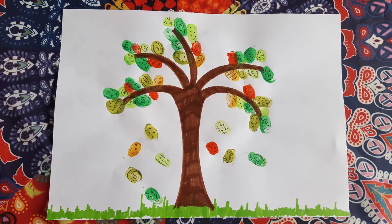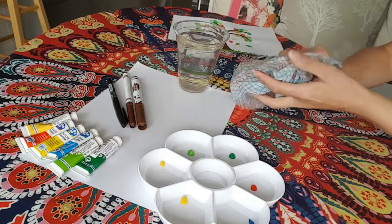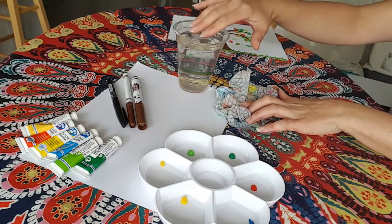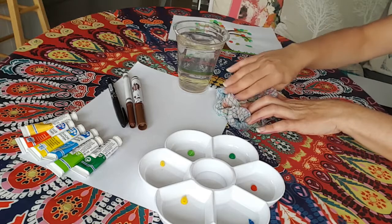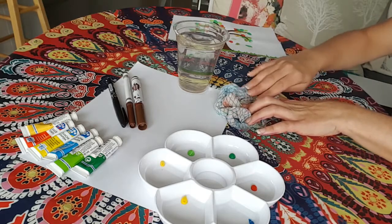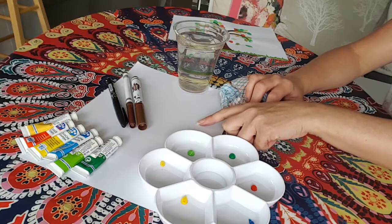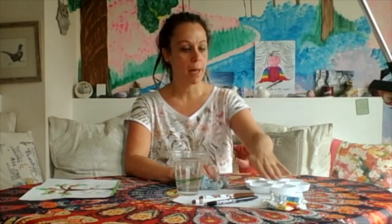This is what we're going to be doing today. It's called fingerprint tree and we're going to be getting really messy with our fingers. I'm going to tell you what art materials you will need. One of those art materials is a rag - this is to dry and clean our hands on - and some water where we can dip our fingers in to clean and then wipe them on the rag to dry. You'll also need a white piece of paper.